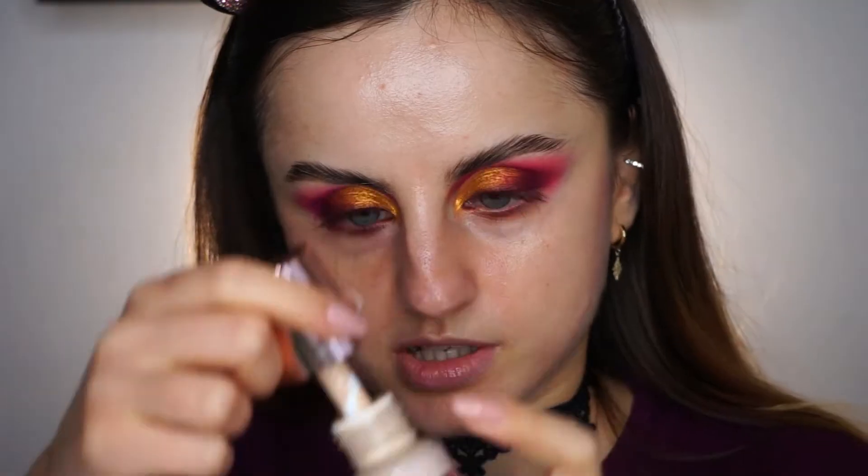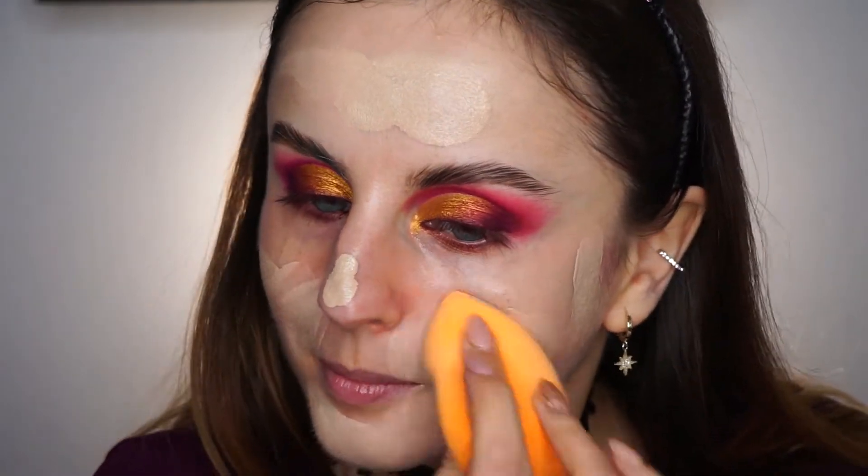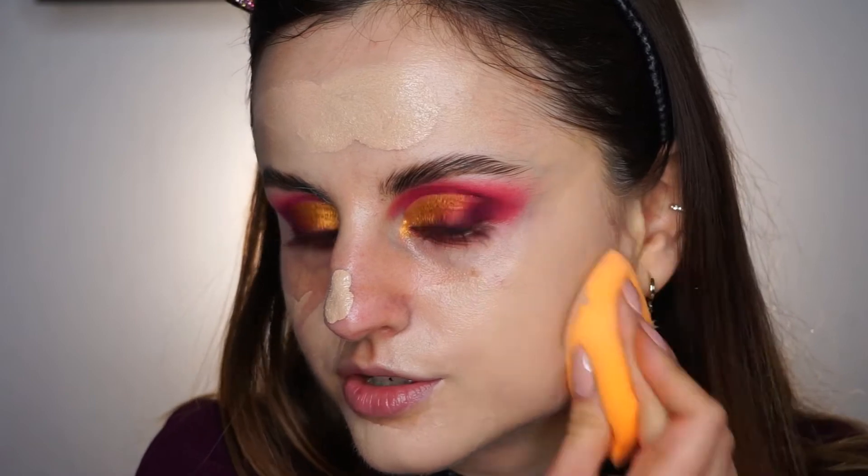Going straight into foundation. I'm going to mix my Revolution Conceal and Define foundation with the Makeup Forever Ultra HD. This is way too light for me so I have to mix in a little bit of this — it's in the shade F2. I'll apply a little bit on my hand. Maybe half a pump of this will be enough so it doesn't turn too dark. I'm going to pick up my Real Techniques sponge and blend the foundation into my skin.